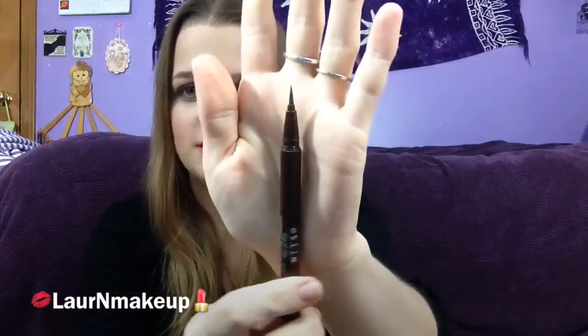So basically the first awesome thing about it is the tip is very, very fine. And obviously if you're trying to do a winged eyeliner or just a thin line of liquid eyeliner like I have today, it's very difficult to do if the tip is not extremely fine. So that's the awesome thing about this eyeliner.